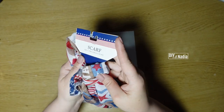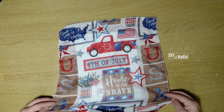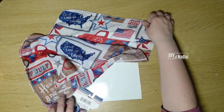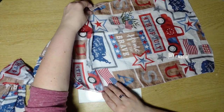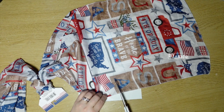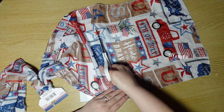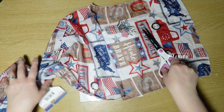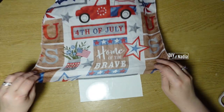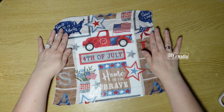Here's the scarf that I found at the Dollar Tree — I just absolutely fell in love with it. It has the red truck, it has 'Home of the Brave' — it's just so patriotic and beautiful. You can see where the scarf lays against the white paper versus my desk, and you can see the difference in brightness of the background. That is why I did that. I highly recommend always doing this when using scarves — it's similar to decoupage with napkins. We want the background to be bright so whatever print we're using is as bright and beautiful as possible.